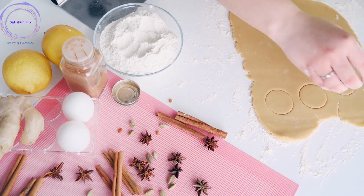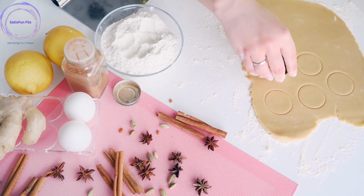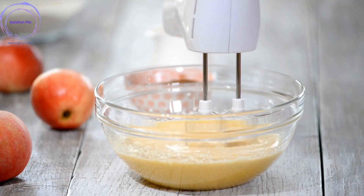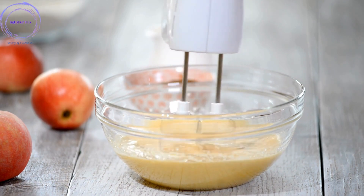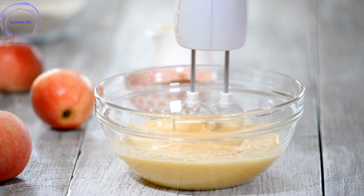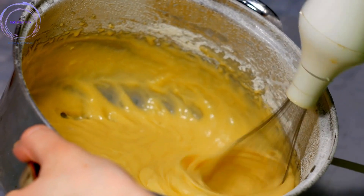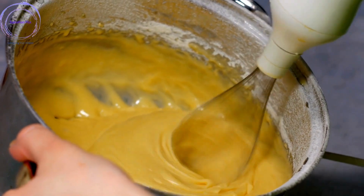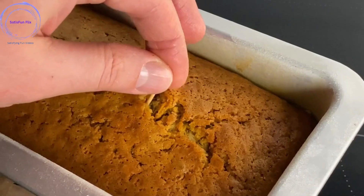Welcome to the Comprehensive Guide on How to Bake a Cake. Baking a cake is a delightful and rewarding culinary adventure that allows you to create a delicious treat to be enjoyed by family and friends. Whether you're a novice baker or have some experience in the kitchen, this step-by-step guide will provide you with the knowledge and techniques to successfully bake a cake from scratch.